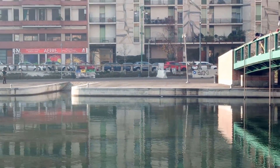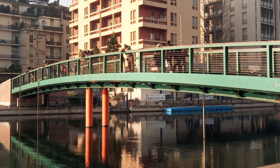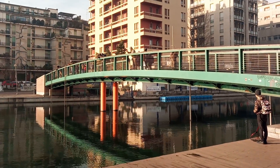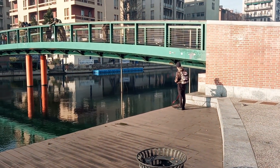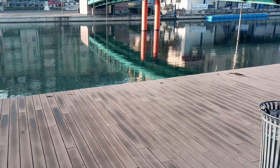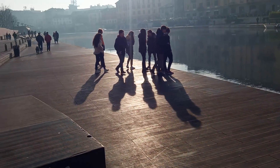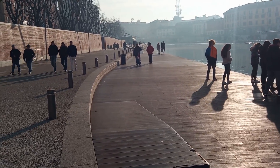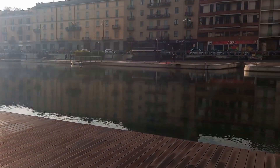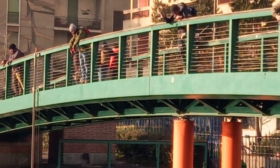Here we have an example of video recording — a quick video test, though there is no stabilization. Here you can see some people fishing. In direct sunlight it's also possible to zoom, up to four times.